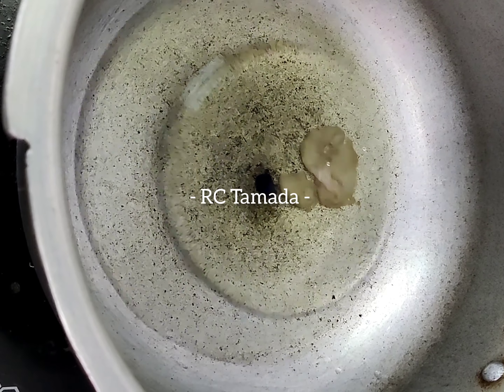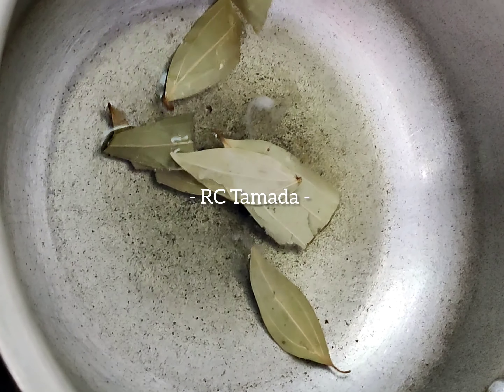First, we are going to add a tablespoon of oil to taste. We are going to fry a little bit of biryani spices — dalchini (cinnamon).